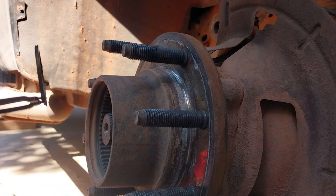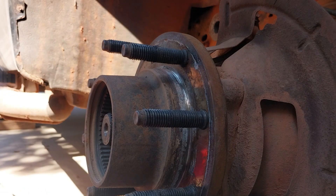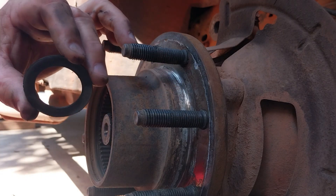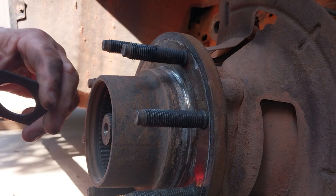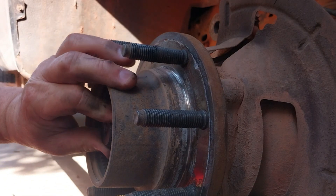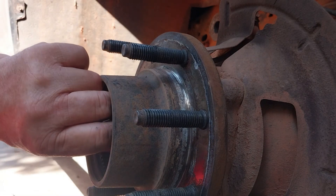There you go - I'm pulling it out, that's what it looks like. Now we've got a couple other things in there - we've got a washer. There's the washer, and then you've got like a plastic spacer. And then the shaft moves in a little bit, so we should be good.